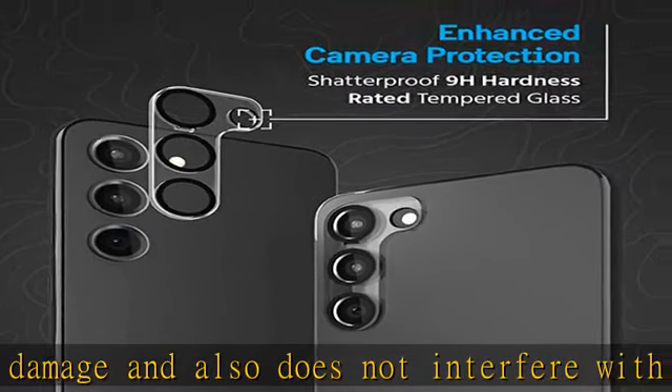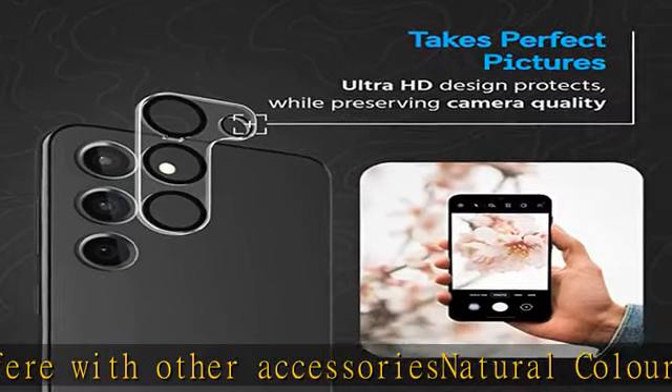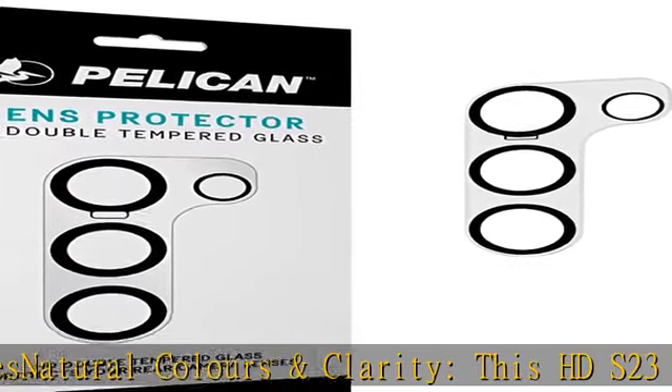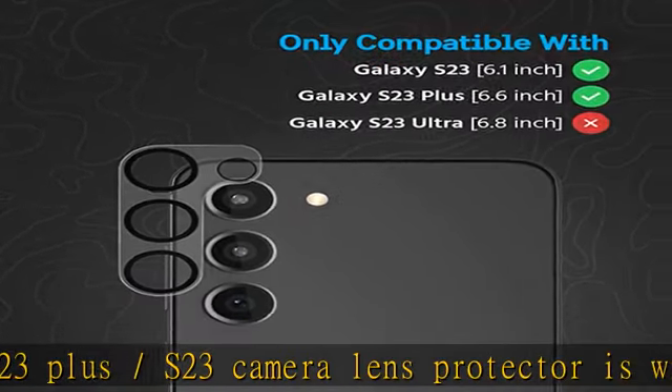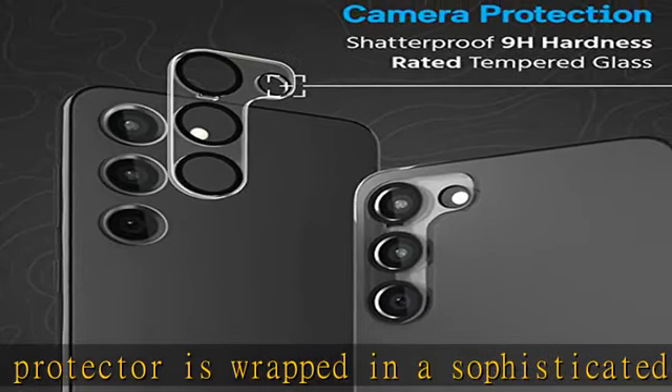Zero camera overlap: with its precise sized flash circles and enhanced light stabilization, this phone camera lens protector is unaffected by dark environments or night time. Whether it is day or night, it provides an ultra clear HD view and enhanced image and video taking experience with maximum light transmission. Includes an installation kit for fast and easy installation.